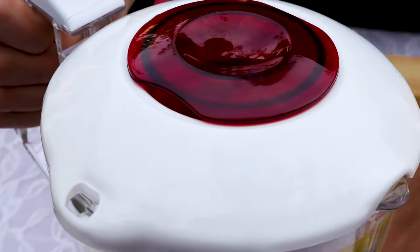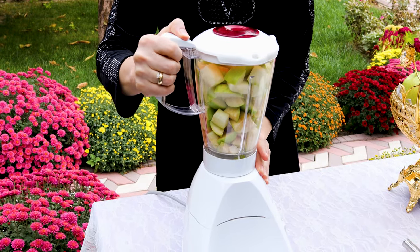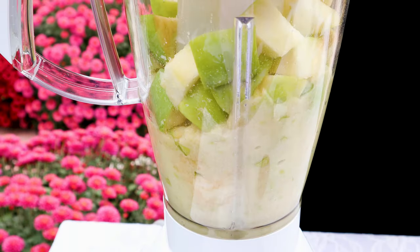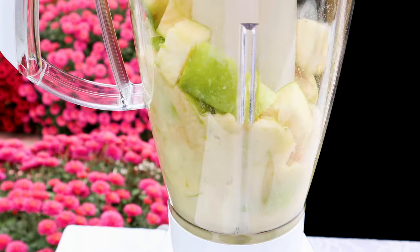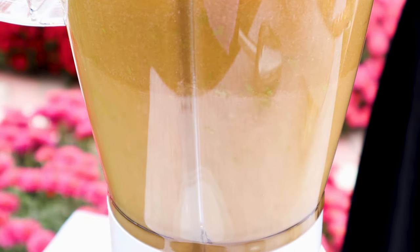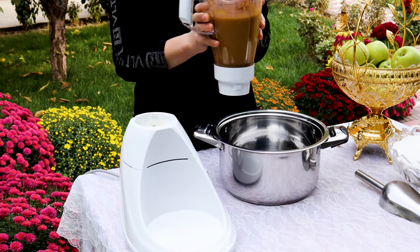Blend the apple pieces into a fine paste. Don't add any water. Now drop the paste into a bowl.